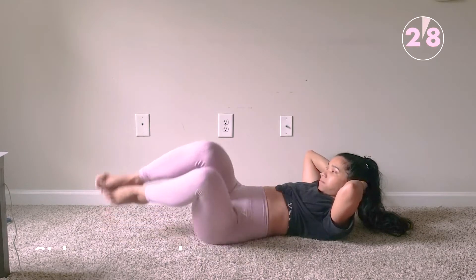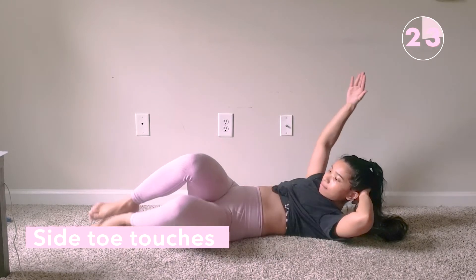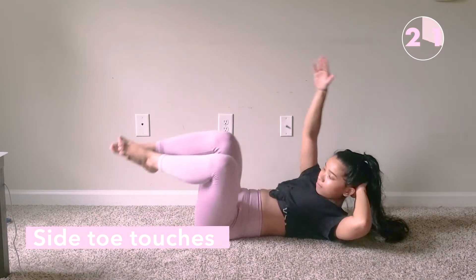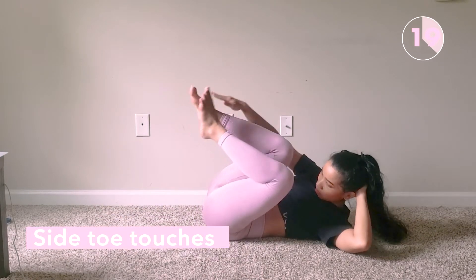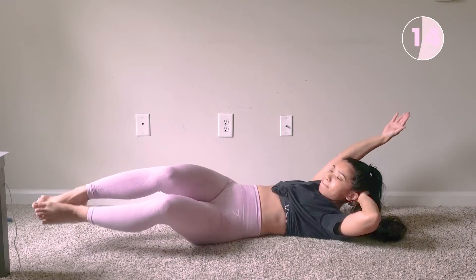After that comes the side toe touches. You can also lift your upper back off the floor into a V position, just like what we did before, but it's going to be harder. For this one, I'm going to be doing the beginner movement, but it is totally going to burn.